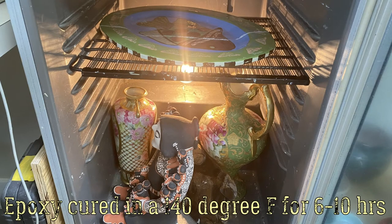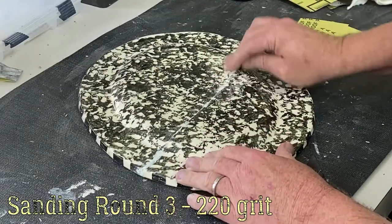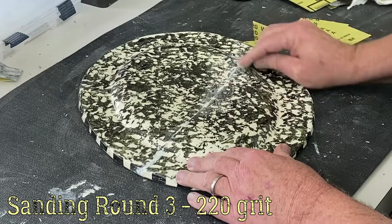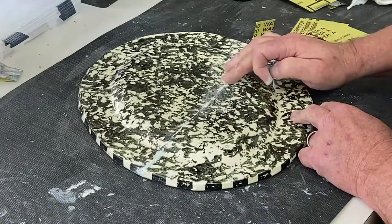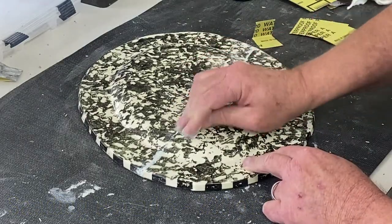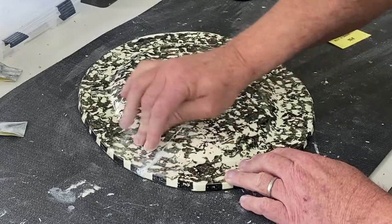We cure it at 140 degrees overnight and then sand it. If you don't have an oven, wait a few days before sanding — otherwise it will be gummy. Room temperature should be 70 degrees or warmer; if it's colder, it will take much longer to cure.